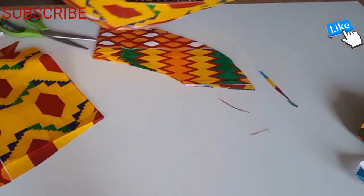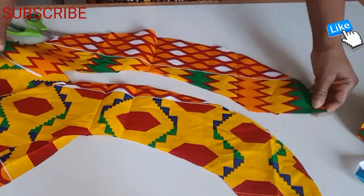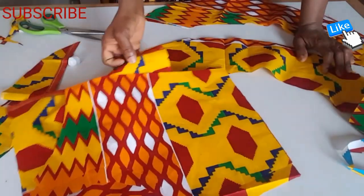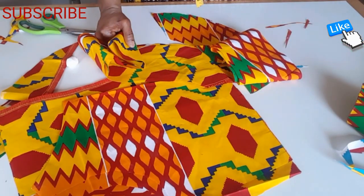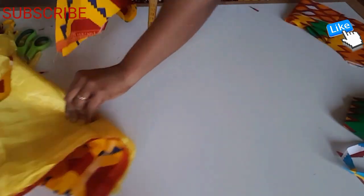So altogether there are four pieces. I'm going to sew the bottom just like this top. This is the body — the front and the back. I'm going to show you when I start to sew. After finishing sewing, I've just finished cutting the lining for the top.